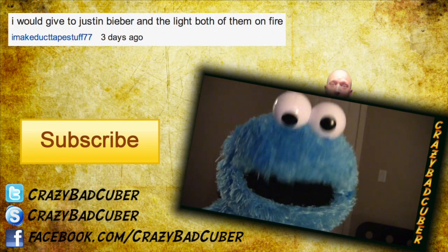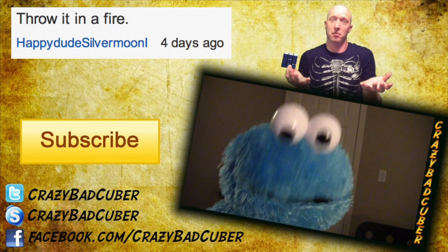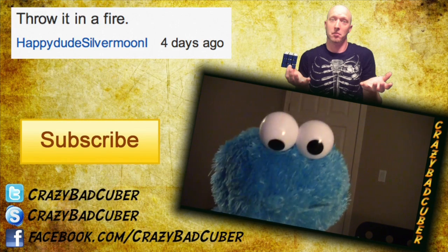Last week's question was: what is your favorite thing to do with a Rubik's brand cube? Here's a bunch of your answers. Here's the thing about Crazed Mad Cuber — those aren't even his hands in the thing!